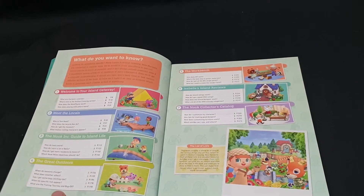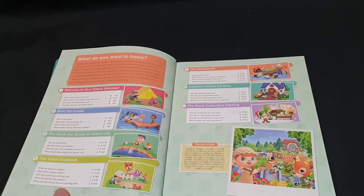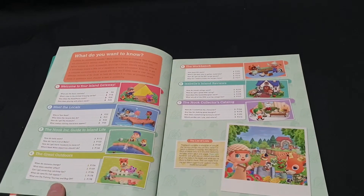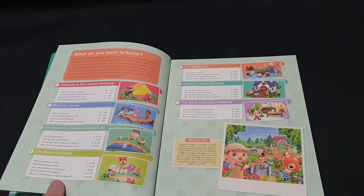And then you have the Nook Collectors catalog: how do I customize my character, any tips for making good designs, how does customizing furniture work, and which Amiibo can I use and where?